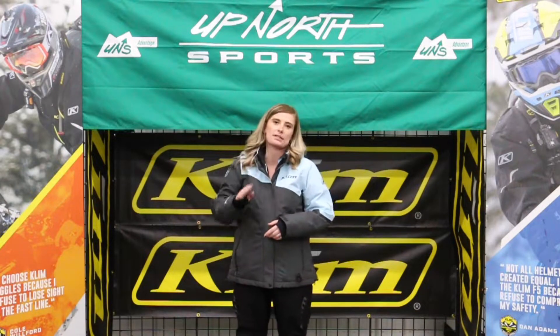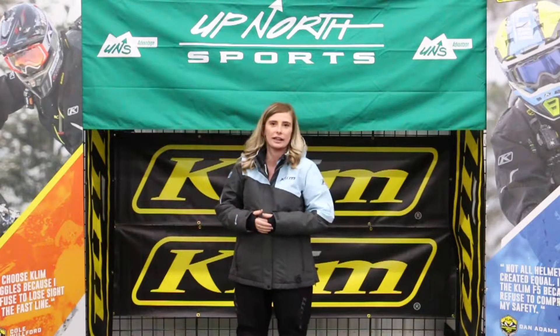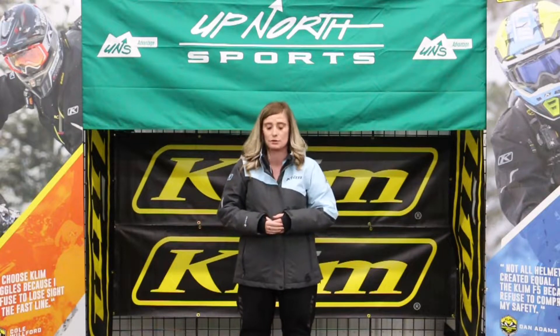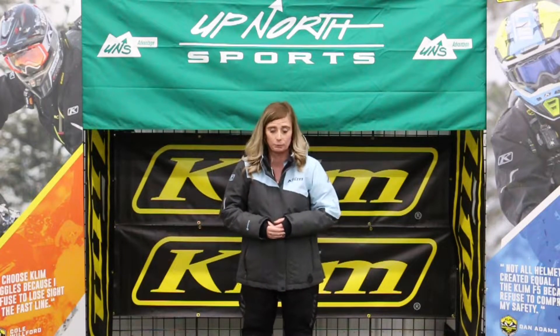So back to what we are talking about today — the KLIM Women's Allure Jacket, one of their most top-selling insulated jackets. Ladies, this is going to keep you warm. I am sweating bullets currently, so this is going to carry 200 grams of insulation within it.